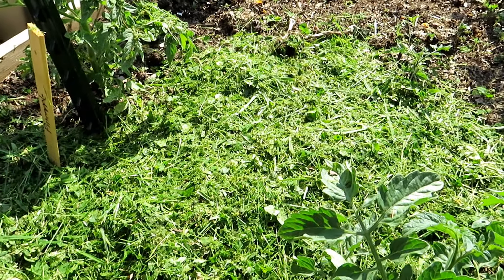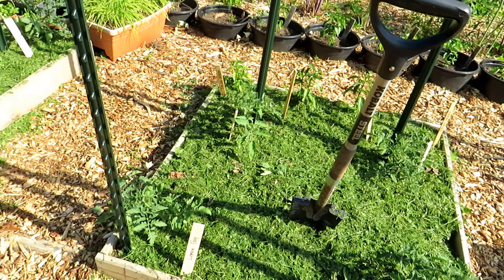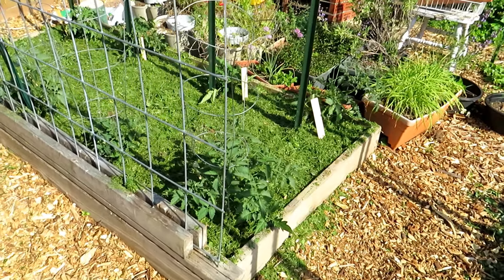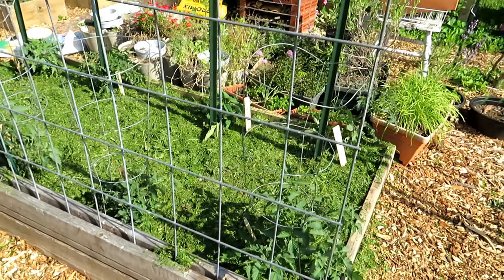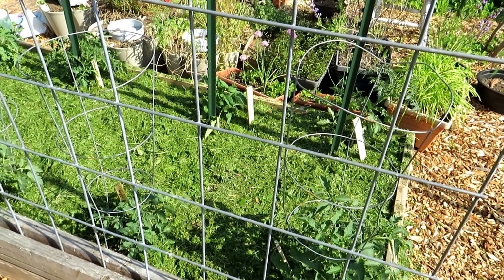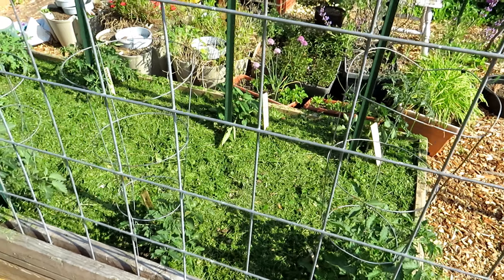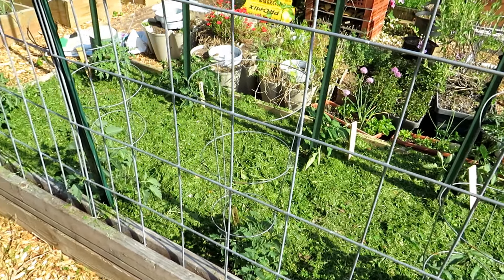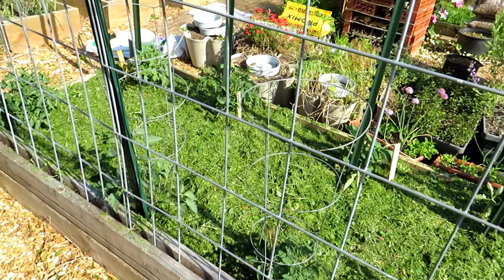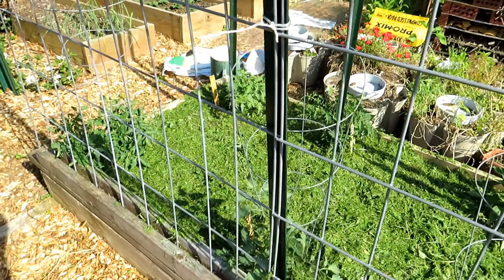Grass clippings are the cheapest and really most effective way, in my opinion, to mulch your garden beds. You can add more every week as long as the grass you put down is completely dried — everything is brown and looks like straw. It's not going to decompose and break down over the summer and feed your plants now, but when you turn it into the soil in fall and spring it will give back to the garden.